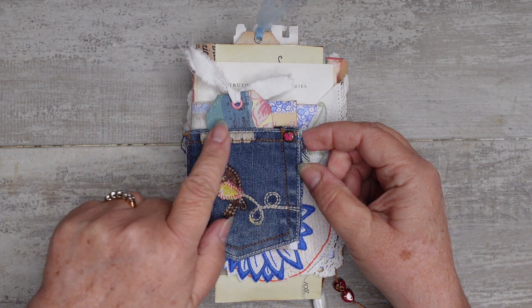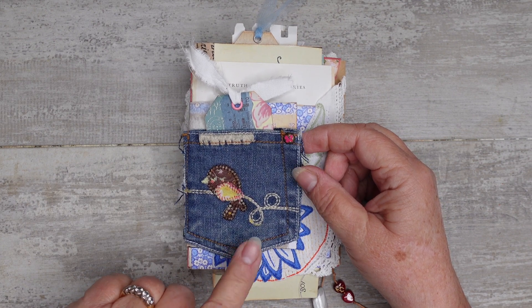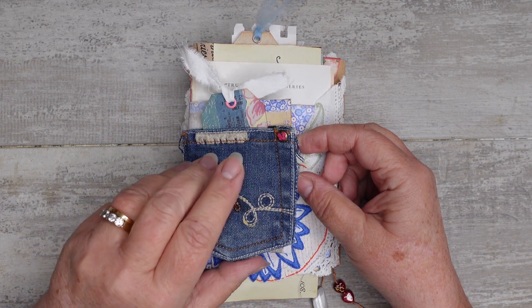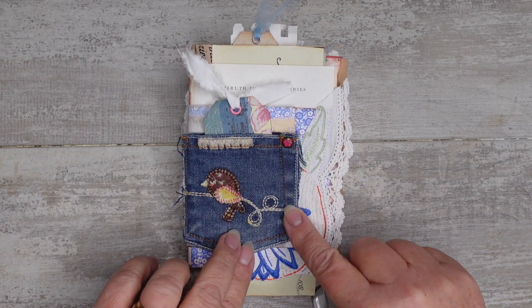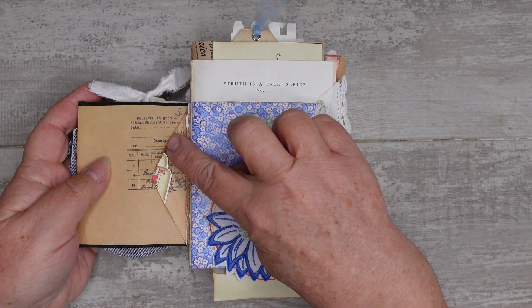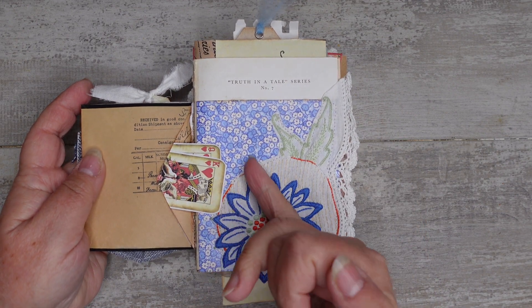On the front I used a child's pocket from a pair of jeans. I really like using these because they're cheap to pick up and they've always got some cute little embroidery or something on them. So that's the first envelope here with the little pocket stuck on the front, and I made a tag to go in there. On the back there's a little envelope you can get into, and I've got a couple of little cards in there.